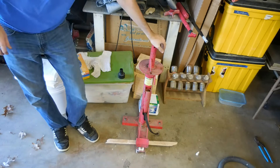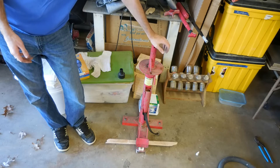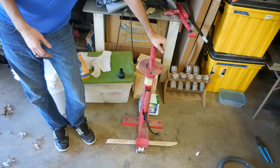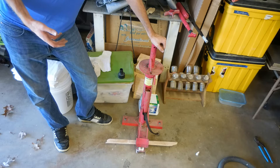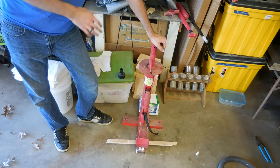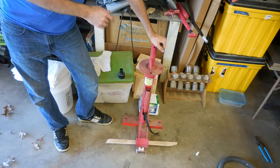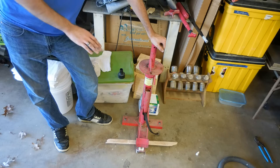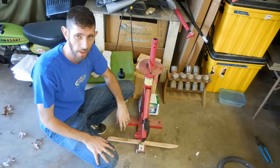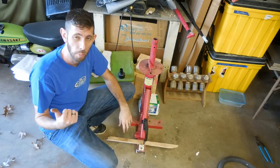I've got this Harbor Freight tire mounting machine — it's pretty old. A buddy gave it to me a couple of years ago and I've got it mounted to my floor with some anchors that have removable bolts. When I'm finished using it I can pull the bolts out; there's a steel sleeve in the concrete that's flush so you don't worry about tripping on anything. I'm going to pull the wheel off the van and get going.